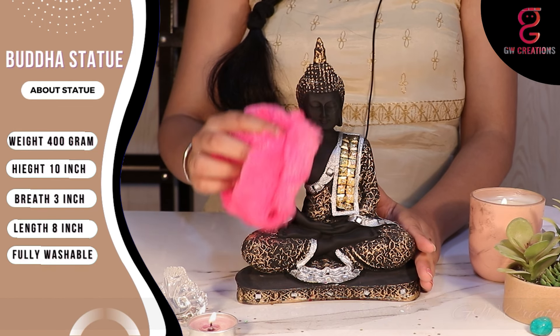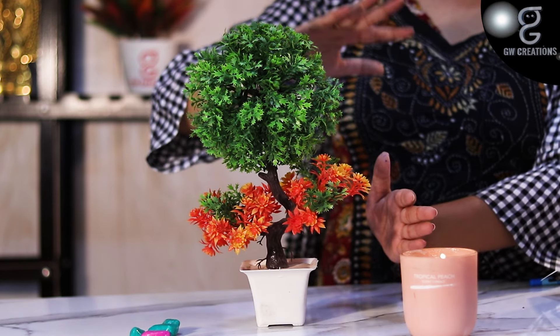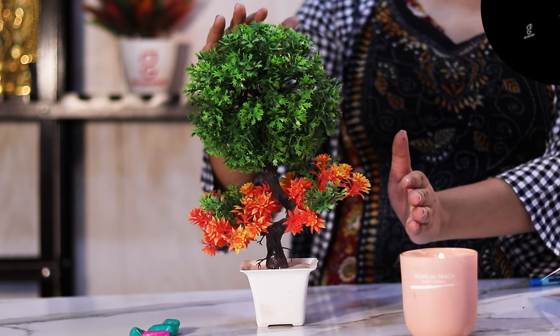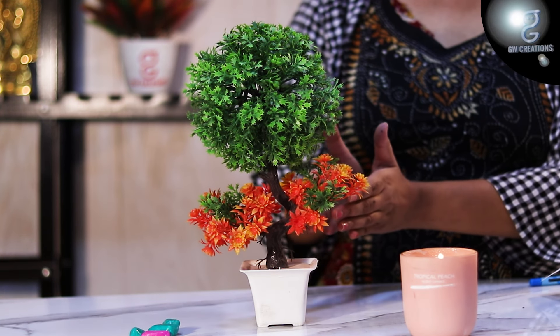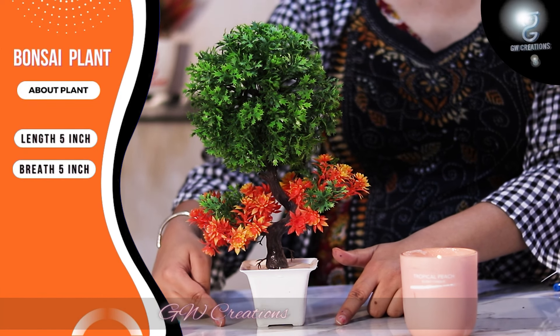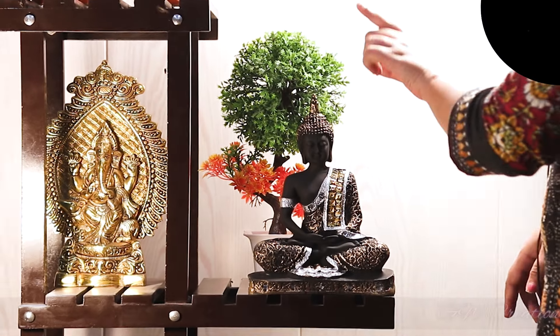Now let's learn about the bonsai plant. This bonsai plant has a bunch of green leaves at the top with some yellow leaves and a mixture of orange color at the bottom. The size of the base is 5 inches in length and 5 inches in breadth, and the total height is around 14 inches.